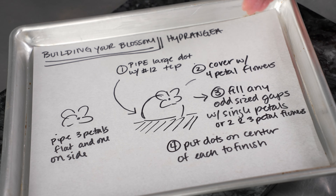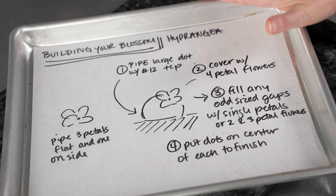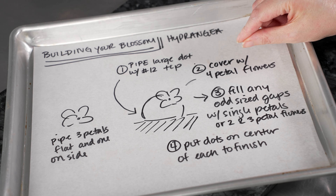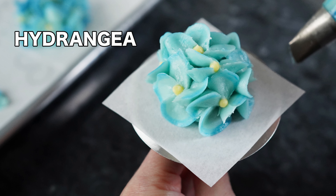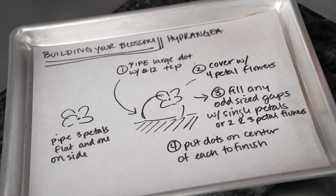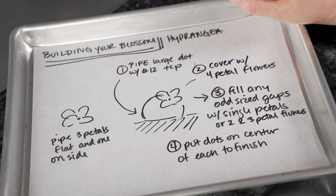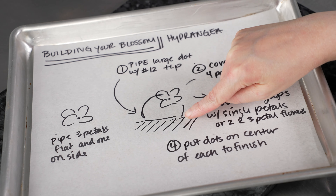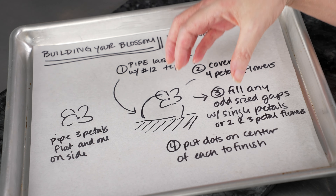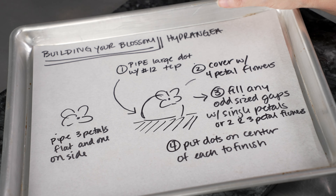Let's talk about how we're going to use these techniques to create a beautiful hydrangea blossom. If you want a more detailed explanation, we have a hydrangea flower tutorial in our flower series — you can check out that video for more intensive instruction. We're going to take our bag with our purple, slip on that number 12 tip, and pipe ourselves a nice big mound. If it cracks a little on the surface, that's totally fine — we just want a nice big base to pipe a bunch of little flowers on.